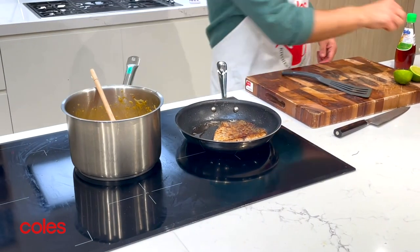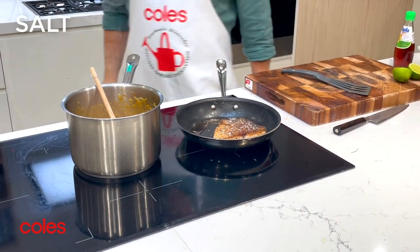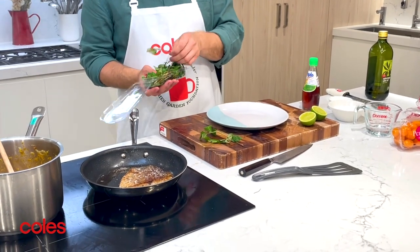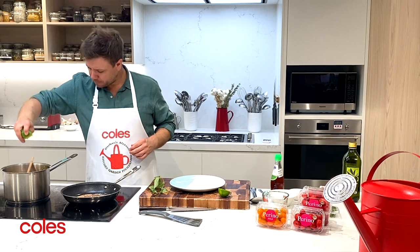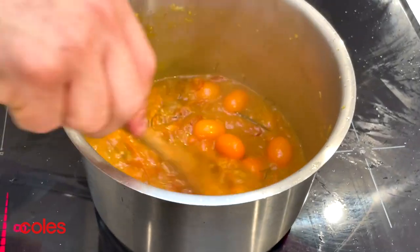This looks really good. We can also now season our fish — just a little pinch of salt on top — and then a little bit of Vietnamese mint just to garnish. You could use coriander as well, or even standard mint. Our fish is ready, our sauce is ready, so I can turn that off. It just needs a squeeze of fresh lime to bring it all together — give it a nice stir.